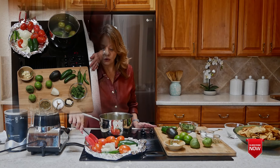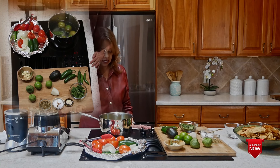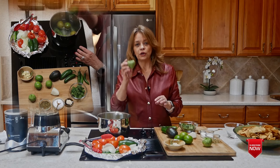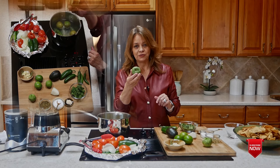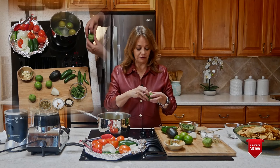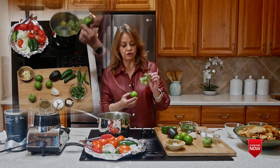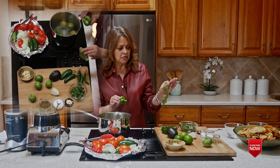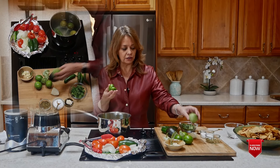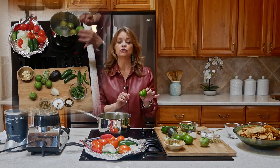For our salsa verde, the main ingredient is a tomatillo. What is a tomatillo? Is it a green tomato? Actually it's not — it's a completely different type of vegetable. It comes covered with a husk that you simply peel off. You can find them in all grocery stores. They can be hard and have a bitter tartness to them, and when you peel the husk off they're very sticky, so make sure you give them a good scrub once peeled.